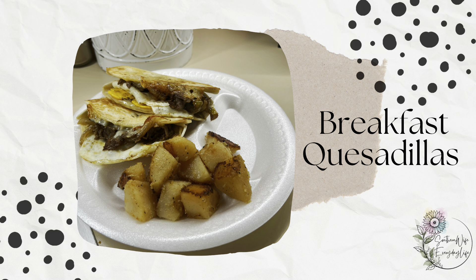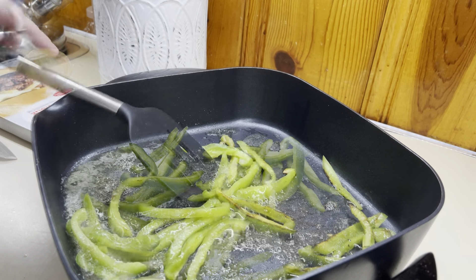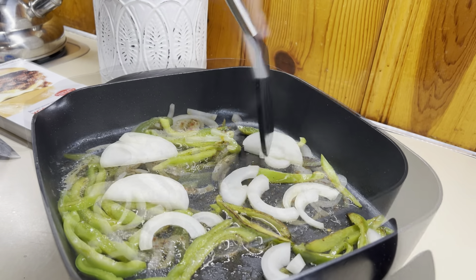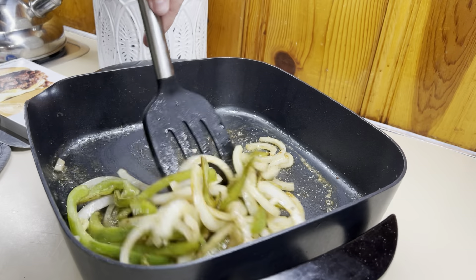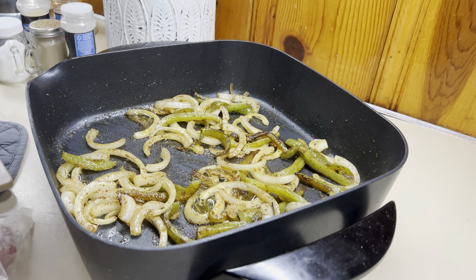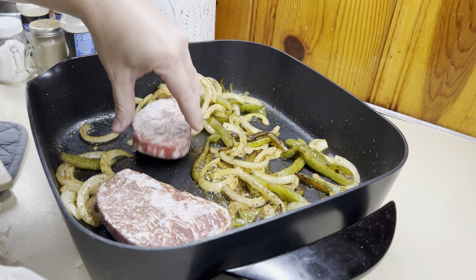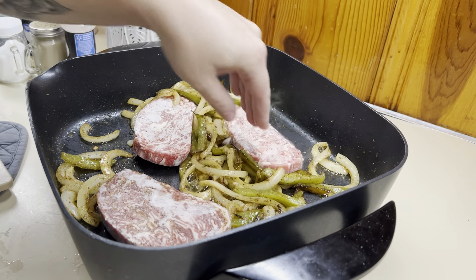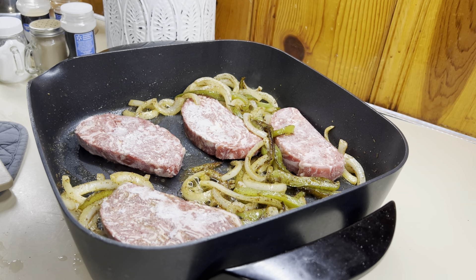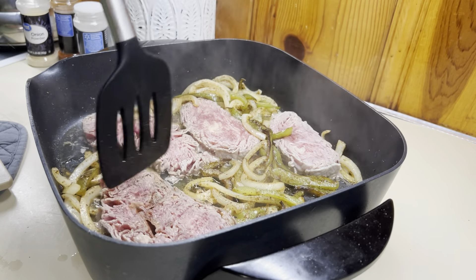Last but not least are these delicious breakfast quesadillas. I've made breakfast quesadillas a thousand ways, but this time we did steak, egg, and cheese and they were a hit. In my electric skillet, I'm adding in my pepper and onion with some all-purpose seasoning and letting those cook down because we like the veggies cooked down before we add in our protein. For the protein, I'm using frozen shaved steaks. I get them at Walmart — the Walmart brand sirloin patties are super good and can be found in the frozen section. Once the vegetables are cooked down to your liking, you just add those patties right in, add seasoning, and they cook down within only about five minutes.